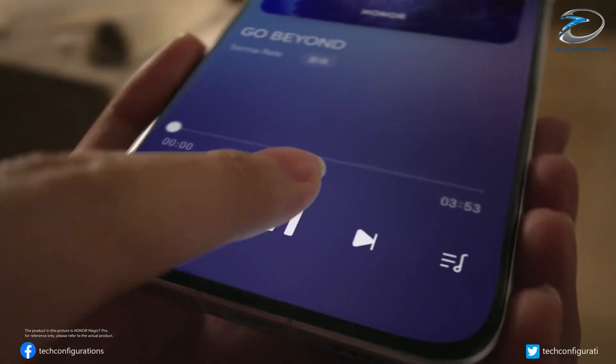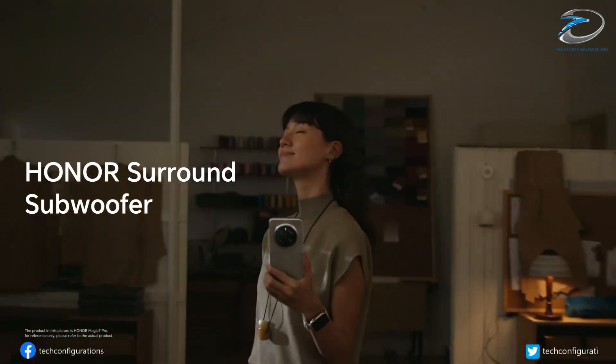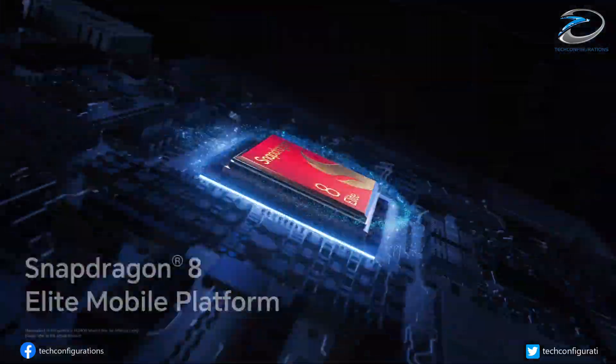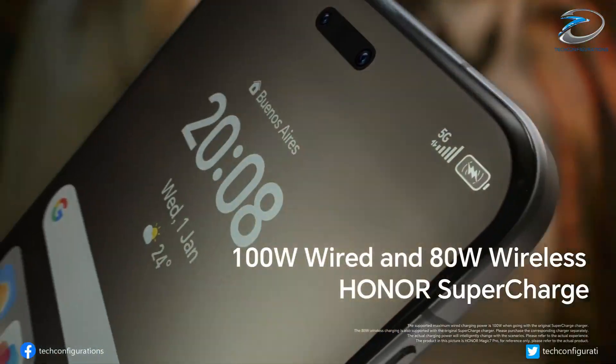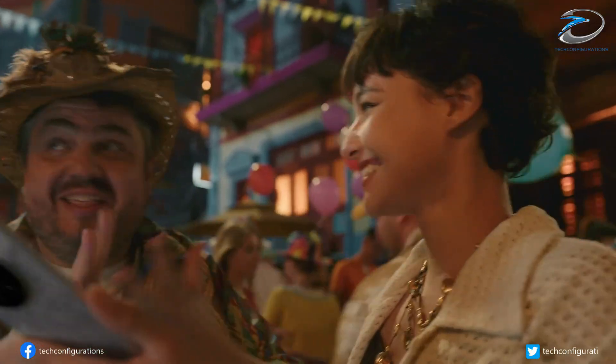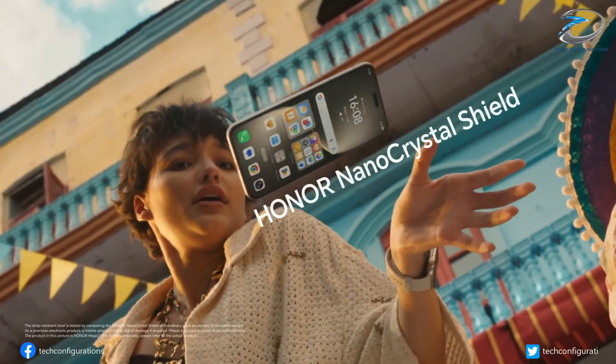With this combination — a revolutionary 50MP OV50R sensor, a 200MP periscope telephoto, and the Snapdragon 8 Elite Gen 5 — the Honor Magic 8 Ultra is shaping up to be an absolute camera powerhouse. The only mystery left is whether Honor actually launches it globally or keeps it exclusive to China.